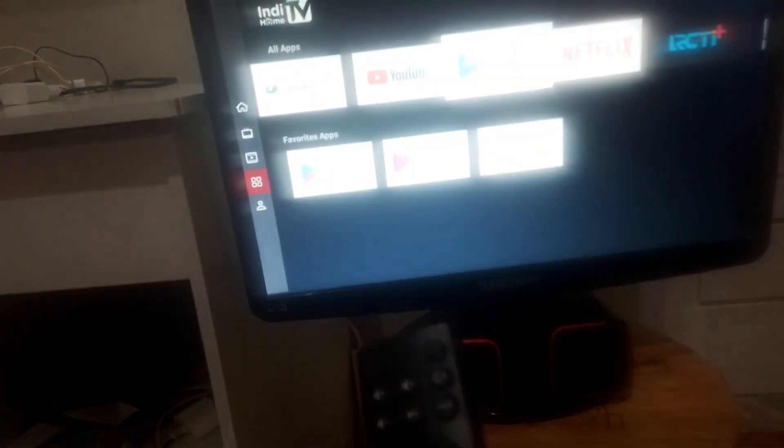Ini karena belum di setting, belum di setup. Jadi mesti seperti itu yang keluar ya. Tapi yang penting, dia sudah bisa nonton YouTube dan lain-lain.